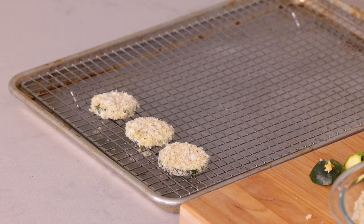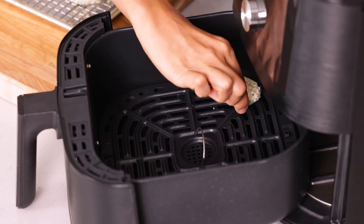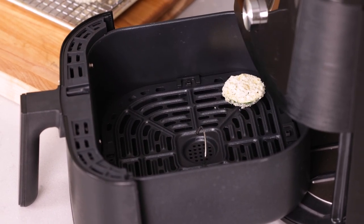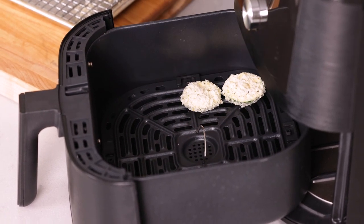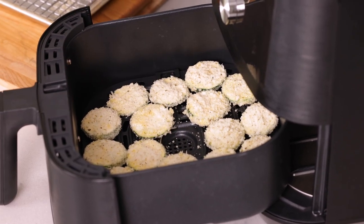This mixture is actually really good for two medium zucchinis. Now it's time to pop them in the air fryer at 400 degrees for eight minutes. It's a really good idea to preheat the air fryer beforehand because it ensures that everything cooks evenly and that it's already hot when the zucchini goes in, so it creates the best texture. When you add the zucchini to the air fryer, make sure you're adding them in a single layer so it doesn't overlap, doesn't get soggy, and all the edges get nice and crisp.